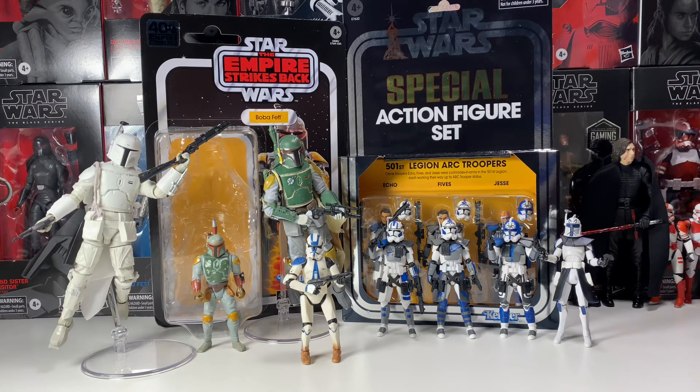Empire Strikes Back has the most action between the Hoth scene and the Bespin scene, with the amazing duel between Luke and Vader and the iconic 'I am your father' moment. There's also the training montage with Master Yoda — I love the Empire version of Yoda, though I do like prequels Yoda too. You also have Boba Fett's debut in Cloud City. I just love that iconic movie.